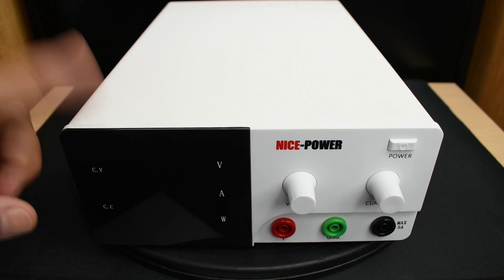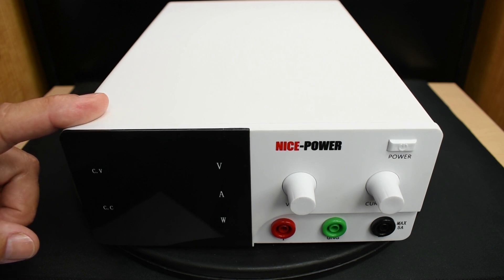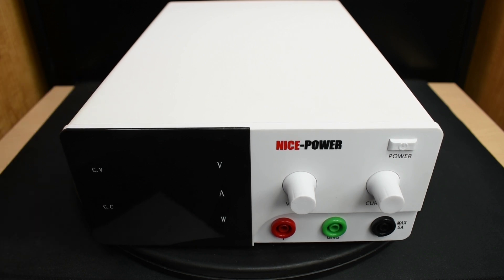This PSU has an adjustable regulated output between 0 and 30 volts, and a maximum constant current output of 20 amps. Power supplies like this one are perfect for testing higher powered electrical parts, motors, as well as high current, low voltage lighting.